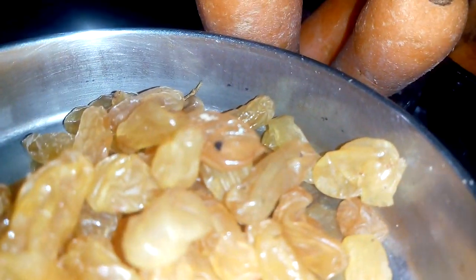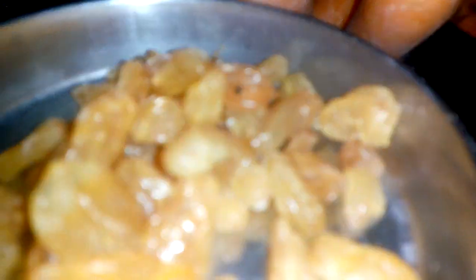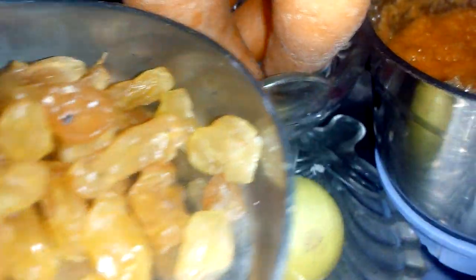I will make a mix of paper. I will make a face. I will make a carrot and a lot of paper. I will make a face as well.